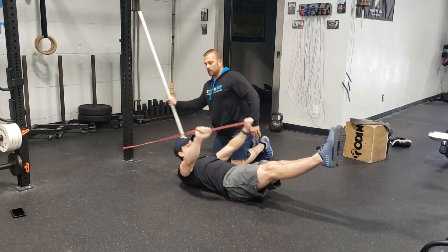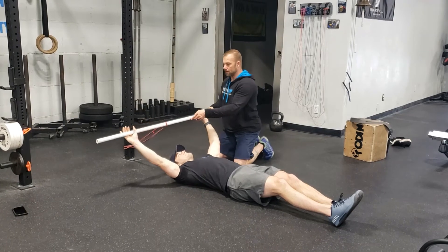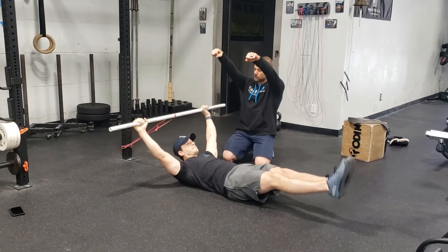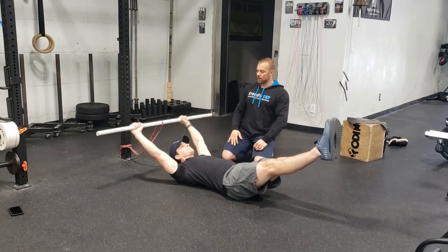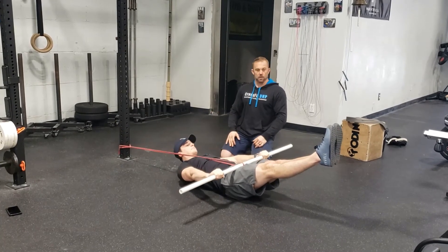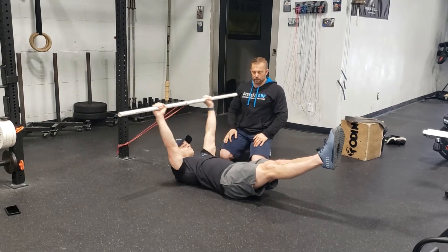Another variation is we're going to feed the bar through the band. He's going to grab the PVC at pull-up position — a little bit more narrow. He pulls the bar down from here, working on those bar muscle-up transitions, getting a nice pull down and press at the bottom. Great technique, great form.